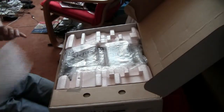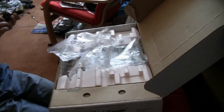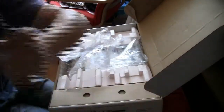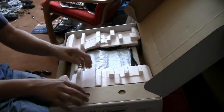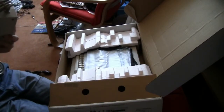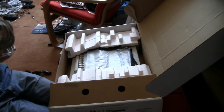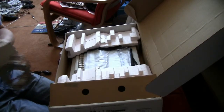Inside there's a SCART lead, a dust cover, and a huge power brick — it's the NTSC power brick, so I'll need an adapter, a power base converter, which I have.